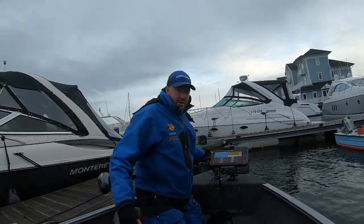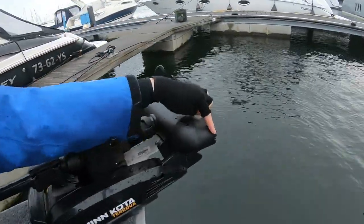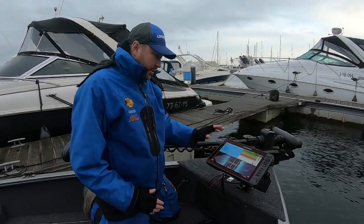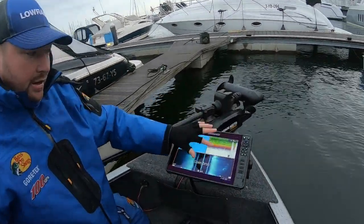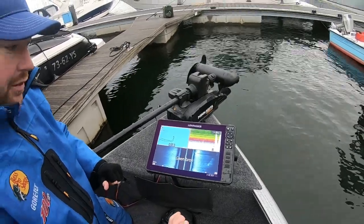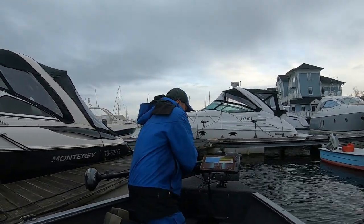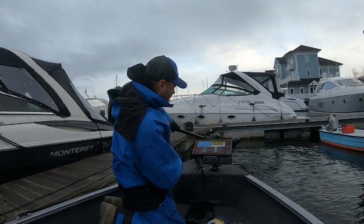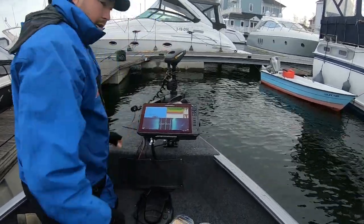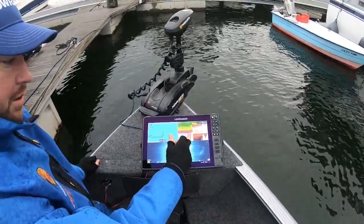Down here, there is a transducer, right there — as we can see, here is a transducer. Now, to enable that to work, when we look at this screen here, you can see that currently this is literally nothing. Look at the amplitude scope. Excuse this, this is all in Dutch — basically, no source, because the side scan comes off of the active imaging at the back. If you put the trolley motor in, you will see straight away on this 2D screen — you can see that is now suddenly working. Where it was static and it wasn't picking up, that is now working.